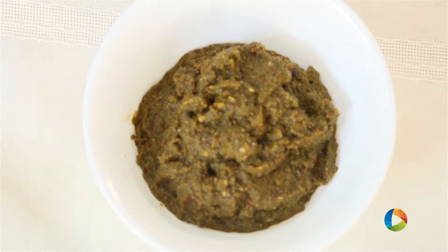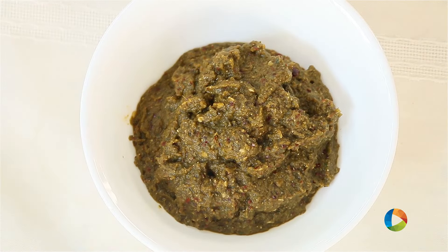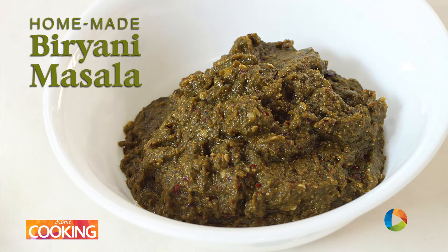So there you have the Biryani Masala. I recommend you make it fresh so it will be much tastier when you make the Biryani. Please don't make it earlier and store it in the refrigerator. You can make it fresh and use it whenever you want.